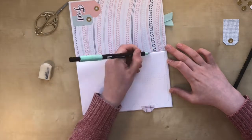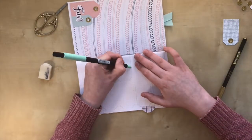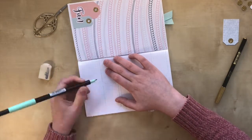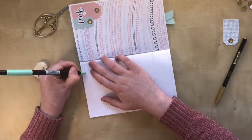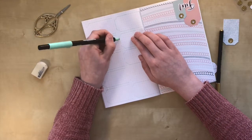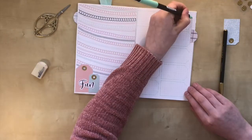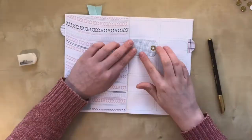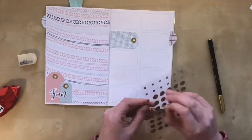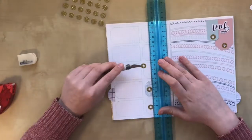Next, I go ahead and draw the rest of the boxes. I glue in the tag on this page just to have some kind of visual divider between the two weeks. Then, to make the gift tags look like proper gift tags, I put one of those reinforcers on each day.